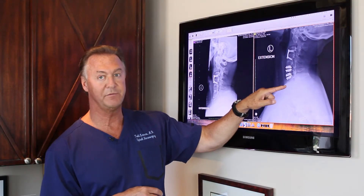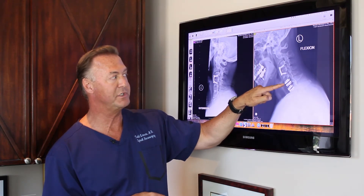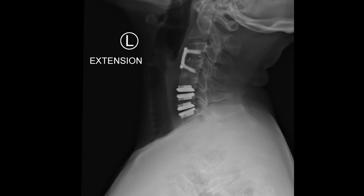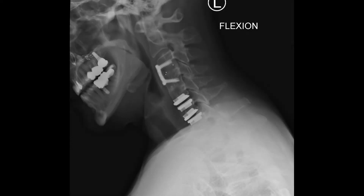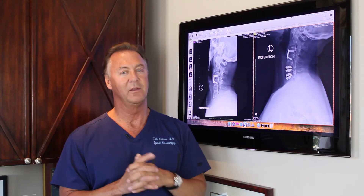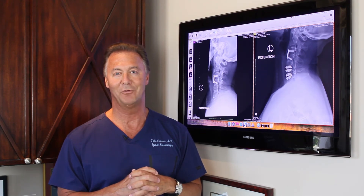Here you can see post-operatively — she's now two years out. Look at the motion. I put an artificial disc in where her old fusion was and one on the bottom, and she's got more motion now. See how her head goes down and back — she has great motion and she's doing well. We can restore motion by taking down fusions. Have a great day.